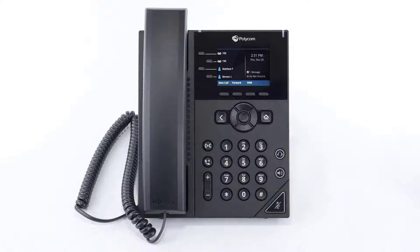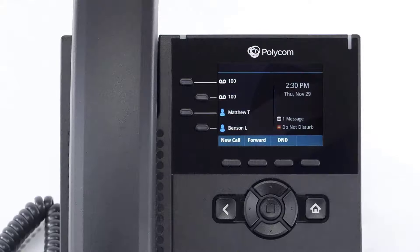There is also a physical volume control. Using these buttons while the device is idle will adjust the ring volume. Using these buttons while on a call will adjust the volume for the medium you are using — via handset, headset, or speakerphone. The display screen is your main source of information from the device.